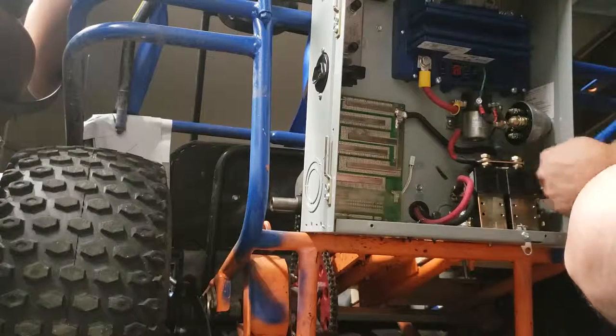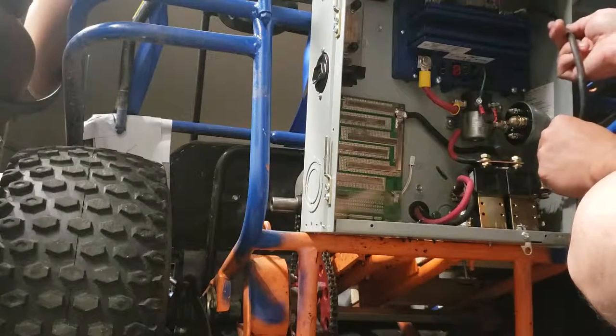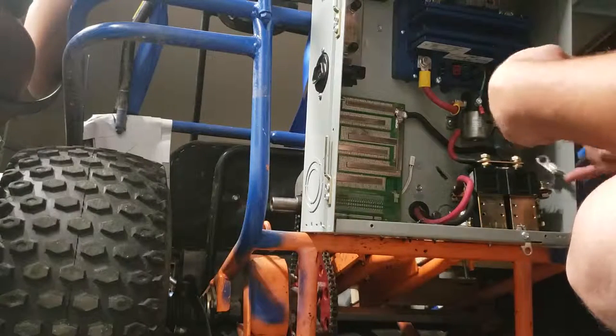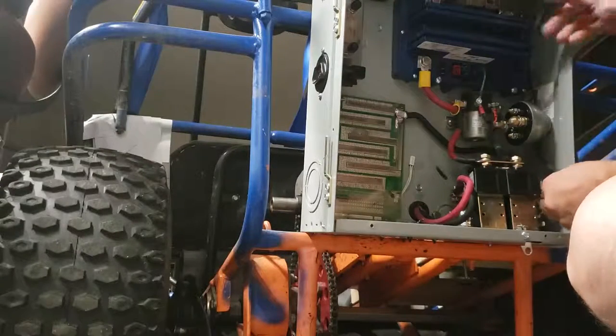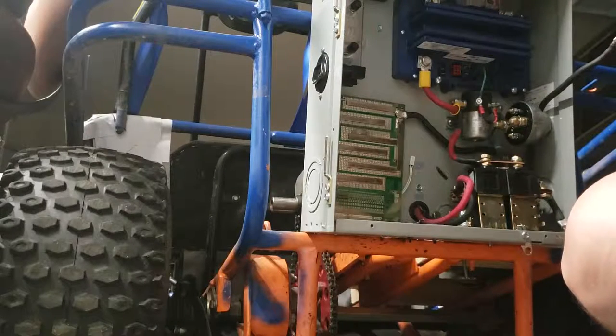We need to go from here to up here. I'm thinking the easiest way is to wrap behind the switch and screw them right in, and then I'll worry about connecting the bottom half.